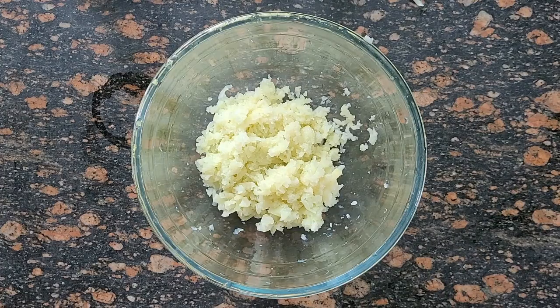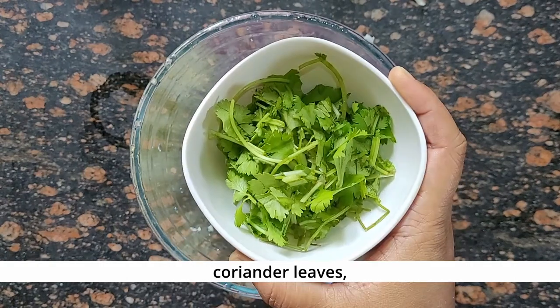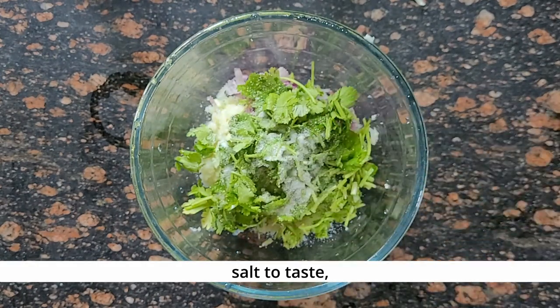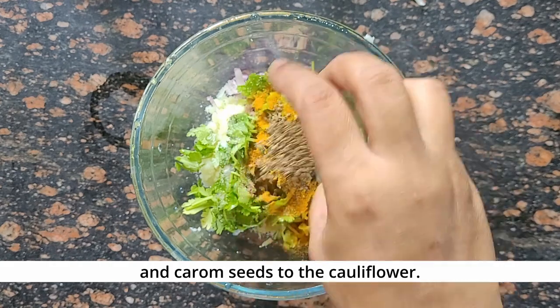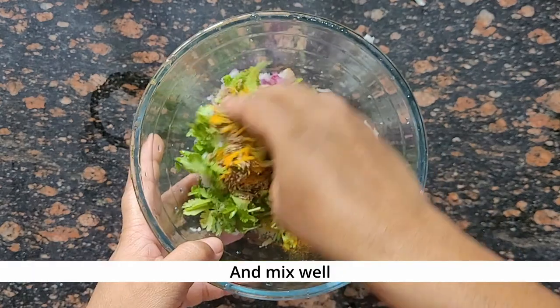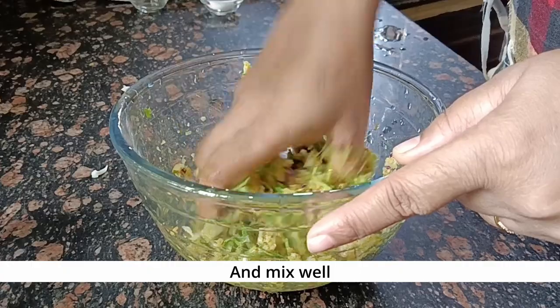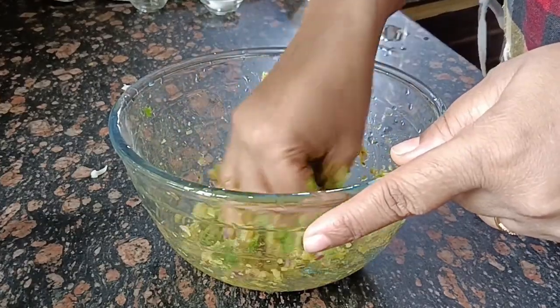Now I will add the roughly chopped onion, dhaniya, namak, a little haldi powder, black pepper powder, and white pepper. Now I will mix all the ingredients well. If you mix it with your hands it will be better. So mix all the ingredients well.